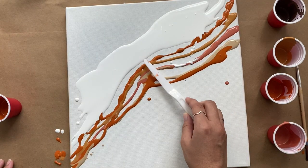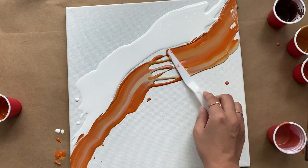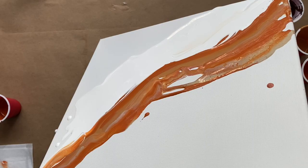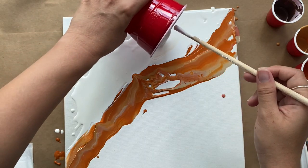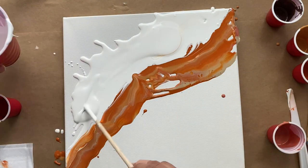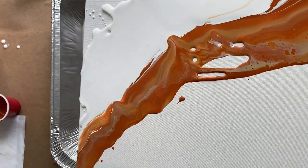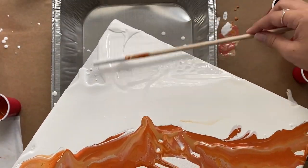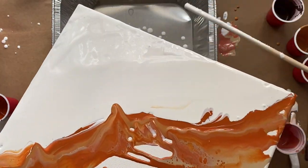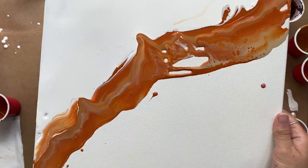Using a palette knife I'm going to start spreading the paint across the canvas, and this is really going to give you that layered look. I'm going to add a bit more paint to the top for my negative space, and after filling that up I'm going to lift my canvas to move the paint across. I should have done my base color first but I got too excited and carried away — either way it turned out fine adding in the paint afterwards.